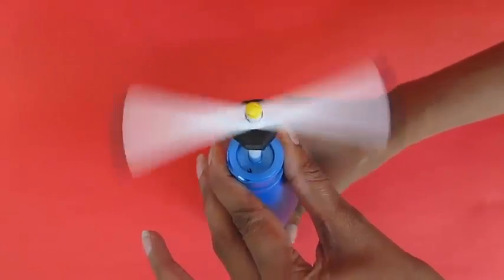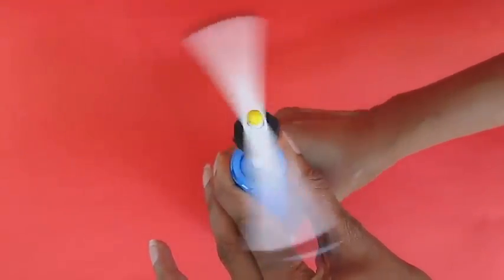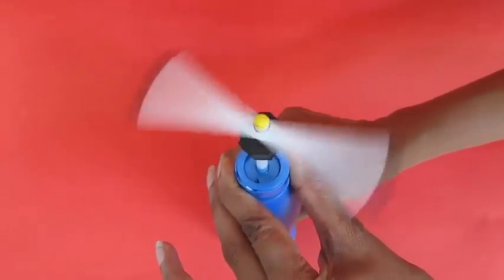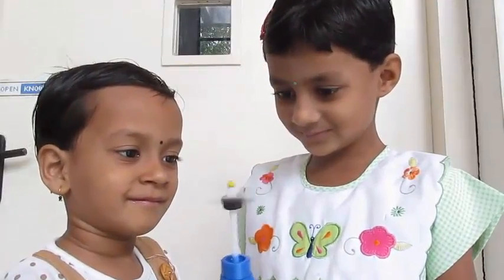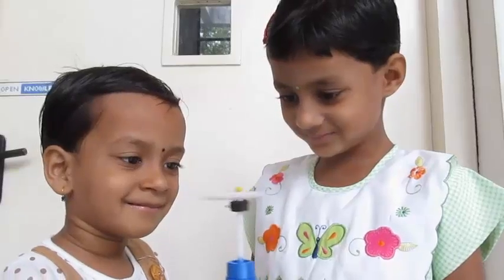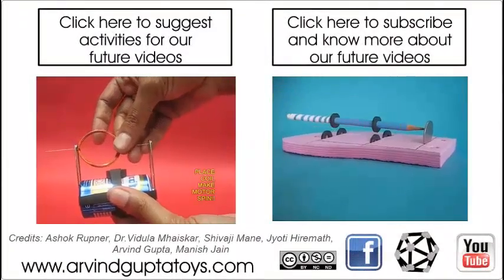This spinner costs no money at all and it is loads of fun. You can see this in the top view. Here you can see two little children playing with this and having loads of fun.